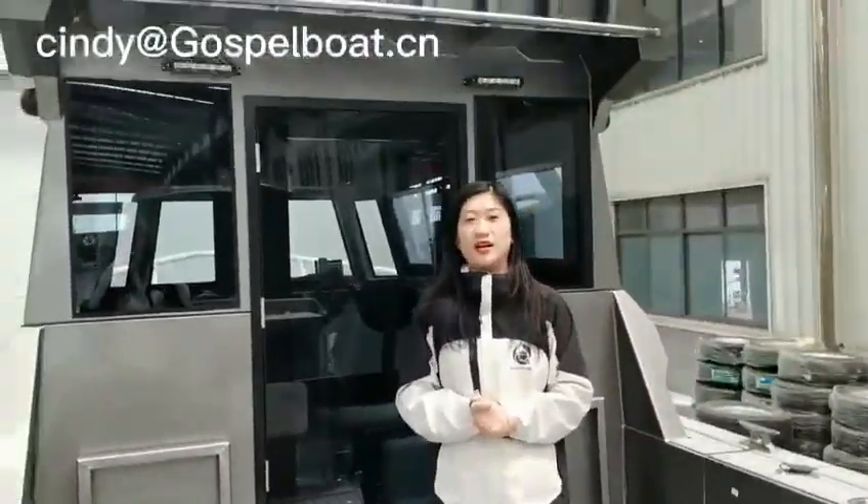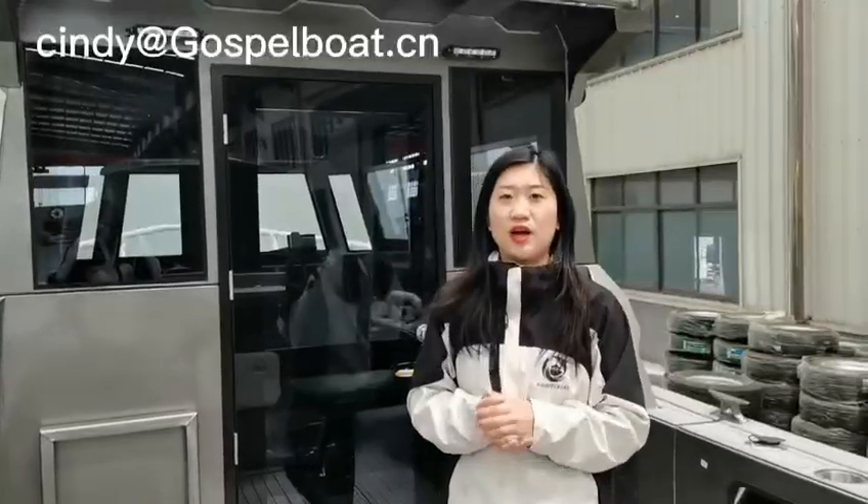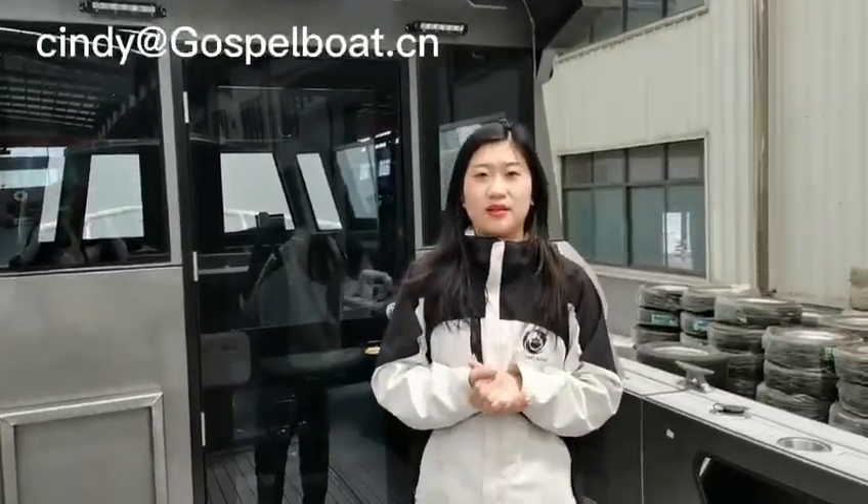Thanks for watching. If you have any demand for an aluminum boat — all kinds of models — welcome to contact me. Thanks for your time.